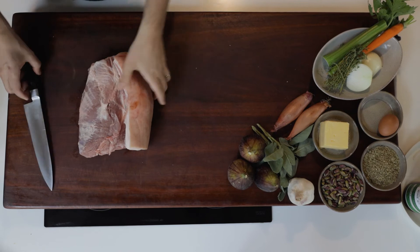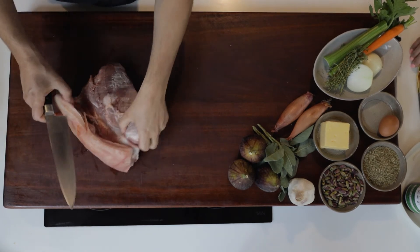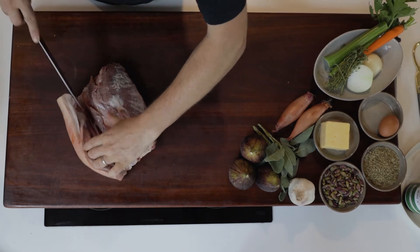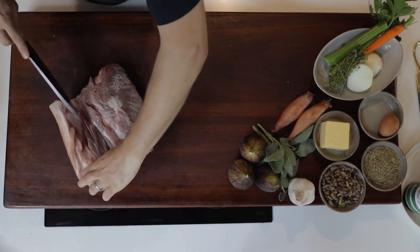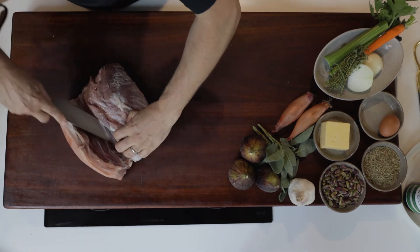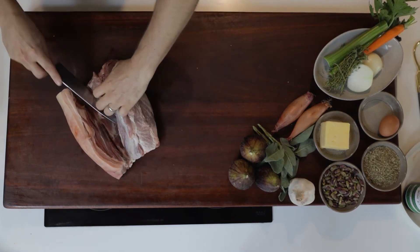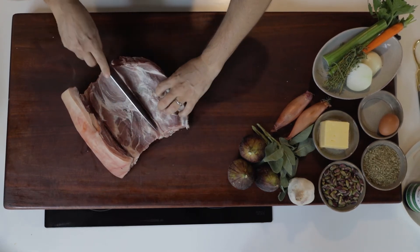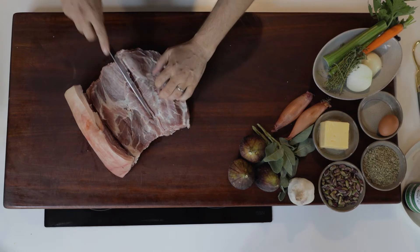Start by taking the pork neck and using a really sharp knife. I'm just going to slice a little bit down, keeping that skin — which will finally become crackling — intact. We'll slice through the middle of the neck there to butterfly this open, and this will give us a nice platform for putting the stuffing into.